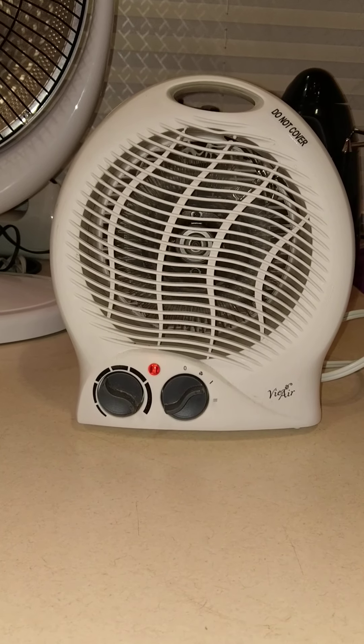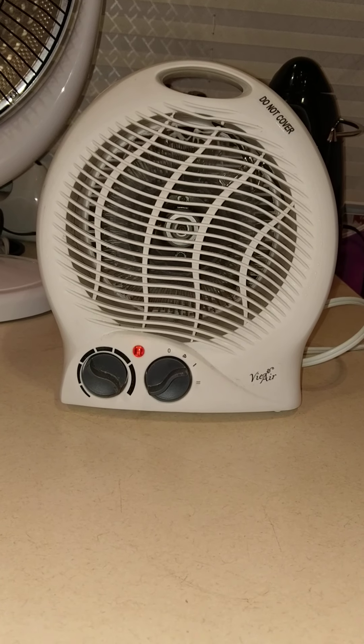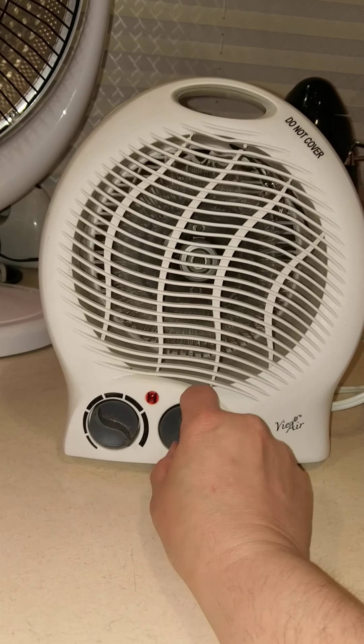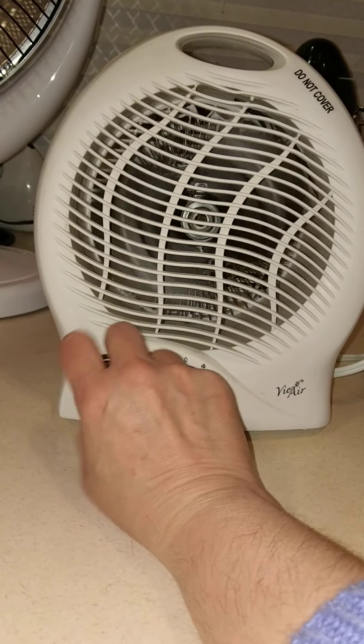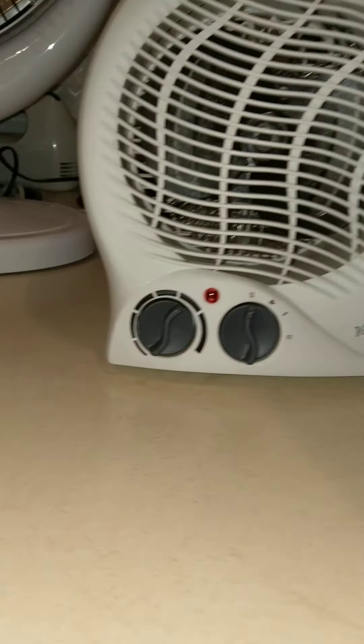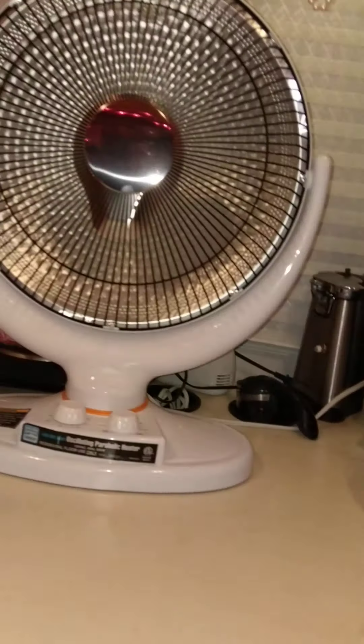It was going to be a 'look how bad these are' kind of video. But since this one is still working, I am going to keep it. That other one is history. This puppy works and I knew it worked.